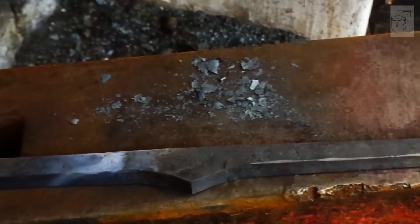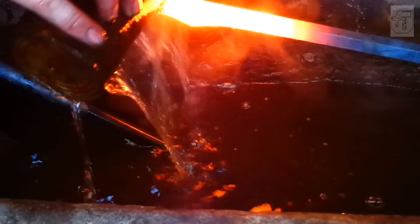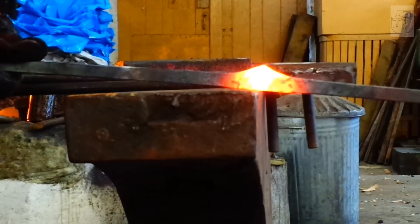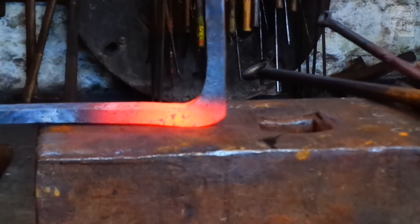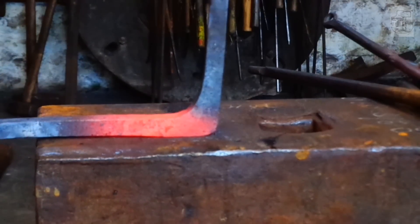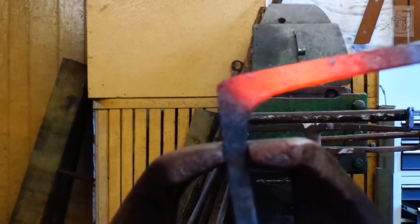I'd probably have gone over it with a flatter if it was for a professional job, but it's just a YouTube video. Next, quench off either side of the apex because you just want the apex to bend over the corner of the anvil. Notice that I'm hitting on the cold parts to save marking the hot bit. You might get a bit of a bend, but if you cool off one of the sections to stop it from bending, you can hit straight down on it and push the bent section flat.